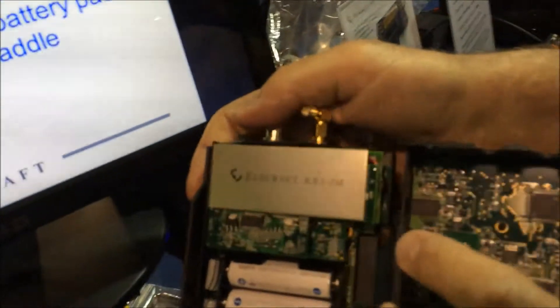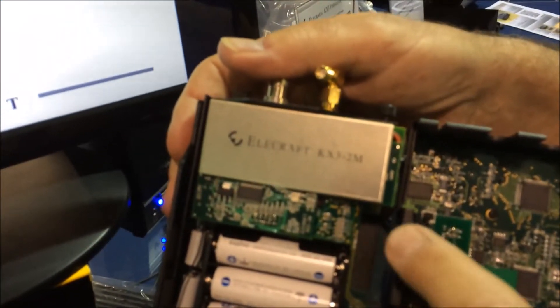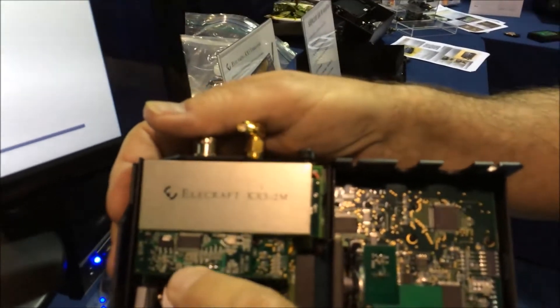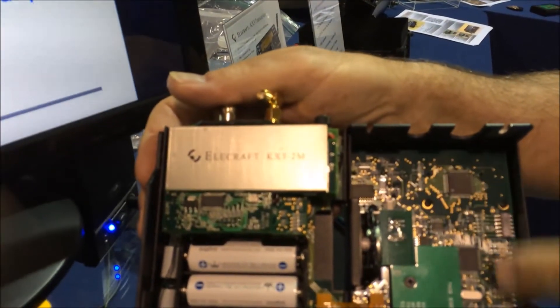Here's our 2-meter module. There's the SMA connector, and it sits on top of the antenna tuner. There are standoffs in there. We'll basically plug in — there's a connector right over here on the tuner that passes all the signals down onto the RF board and then ultimately over here to the control panel.